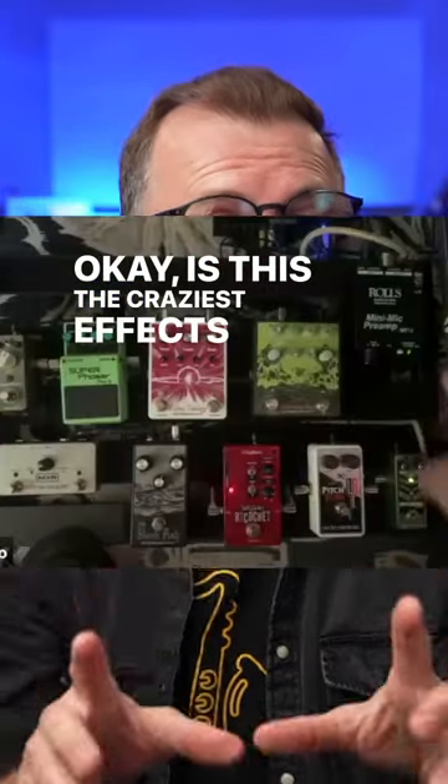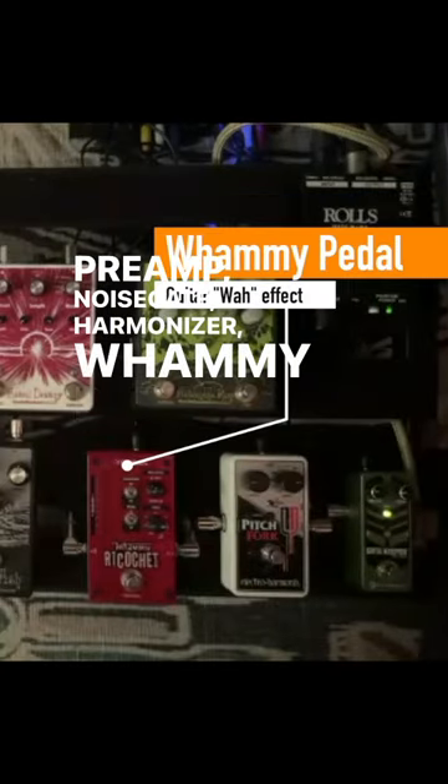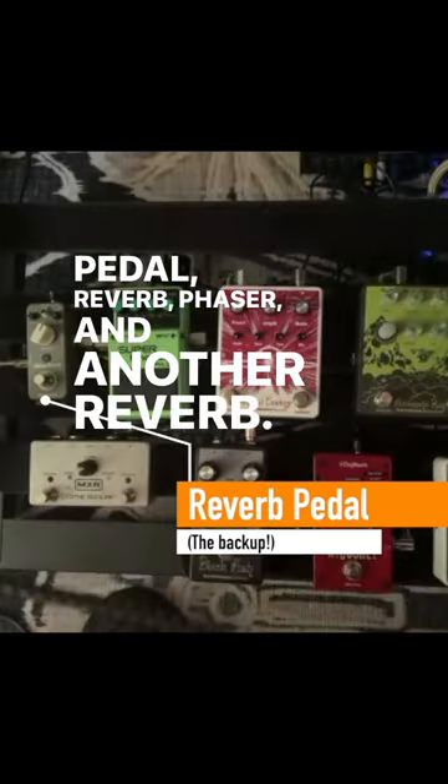Is this the craziest effects rig you've seen for saxophone? Preamp, noise gate, harmonizer, whammy pedal, fuzz, delay pedal, reverb, phaser, and another reverb.